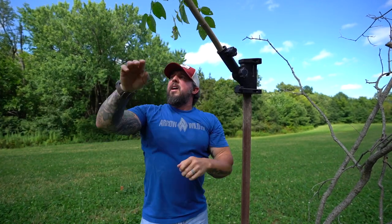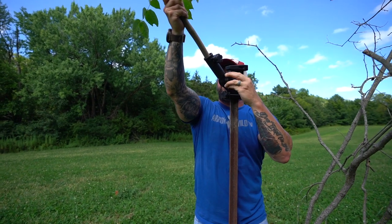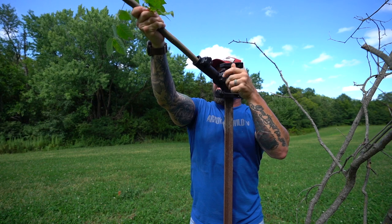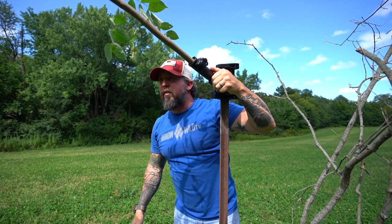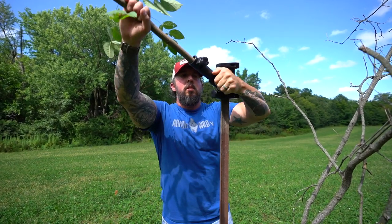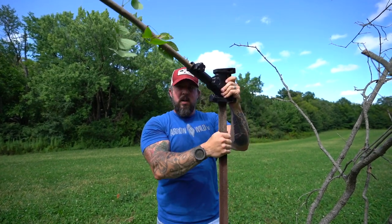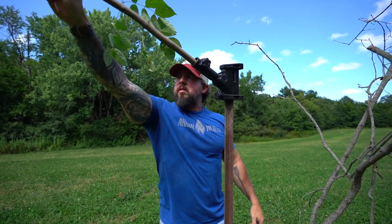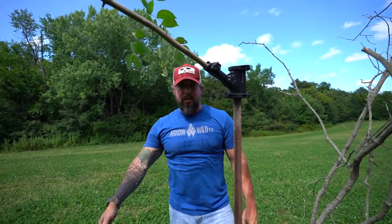From here you can loosen it back up and lower it down to how you want it. I like the bottom of those branches to be about four-and-a-half to five feet. Tighten that one down — we're tight. There you go. Now we're going to start scraping the bottom here and complete the whole mock scrape.